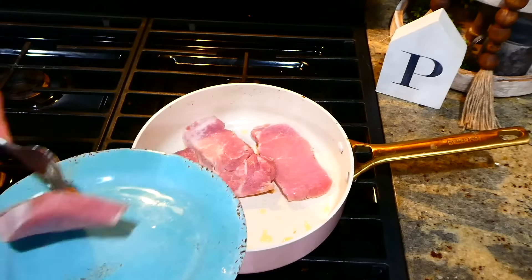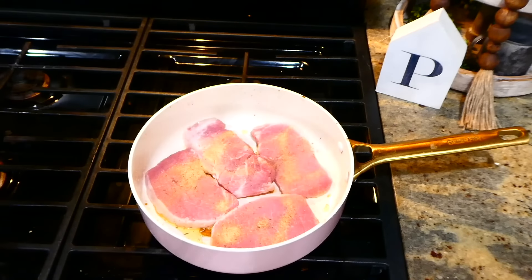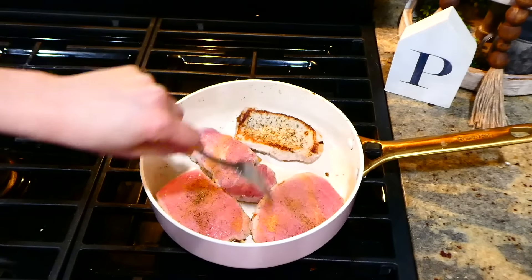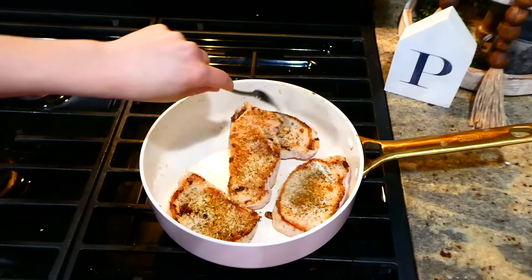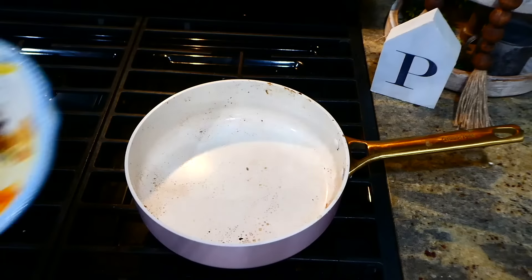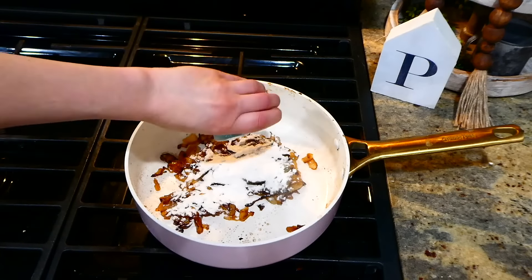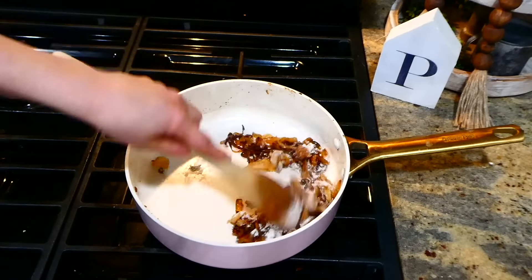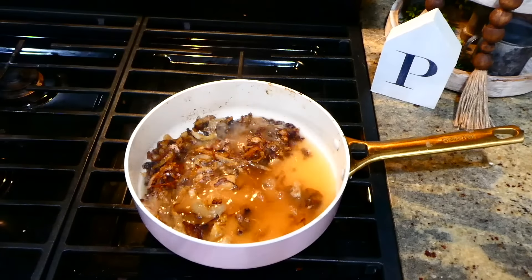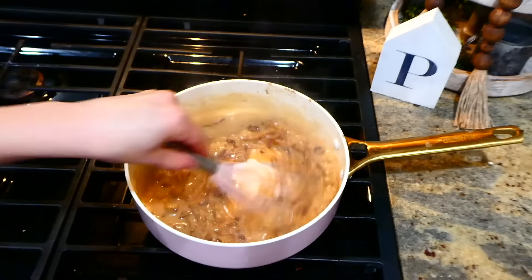After adding my four medium-thick pork chops to the pan, I season them with a little bit of thyme, garlic powder, salt, and pepper on each side. These pork chops only cook for about three to four minutes on each side. After removing the pork chops to a separate plate, I added the onions back to the pan along with two and a half tablespoons of all-purpose flour. Stir the onions and flour together until the flour no longer looks white, then add one cup of beef broth, whisk everything together, and let it simmer until it starts to thicken up.